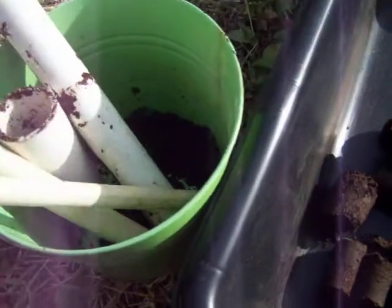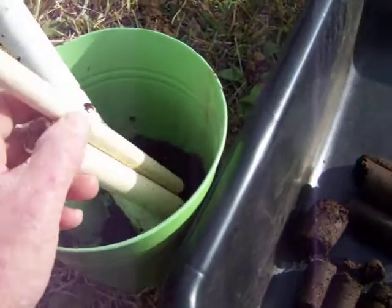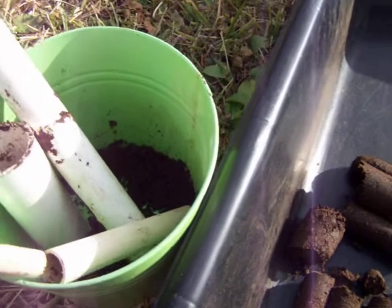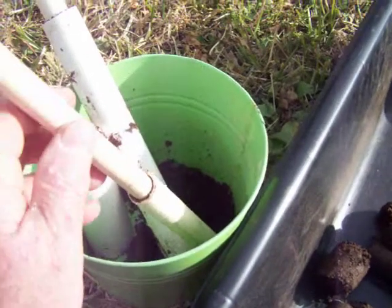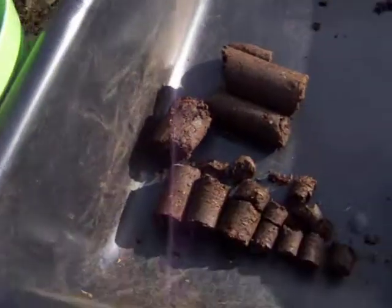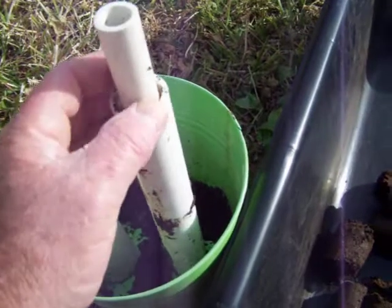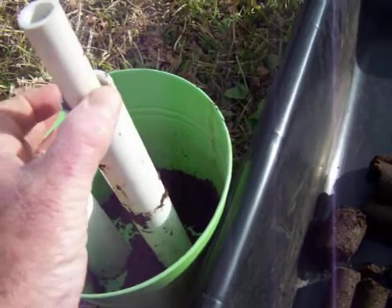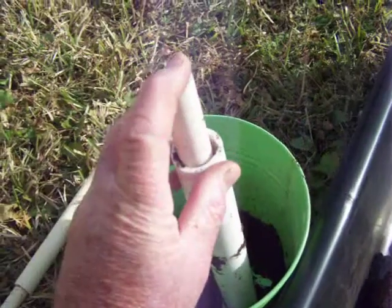I basically have these different sized pipes — this is half inch and three quarter inch CPVC pipe. This kind of pipe will fit inside each other, so I use it just like when you're packing dirt in the ground. I insert one inside the other and pack it down, then push it out. With schedule 40 PVC, the next size down won't fit — you've got to go down a size.